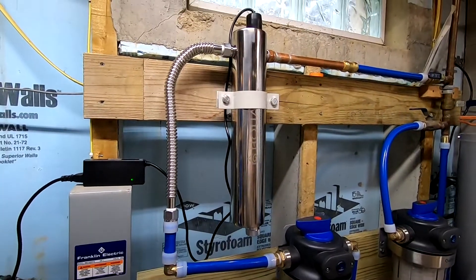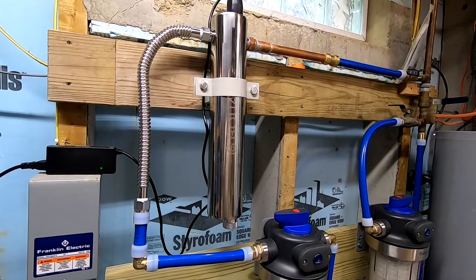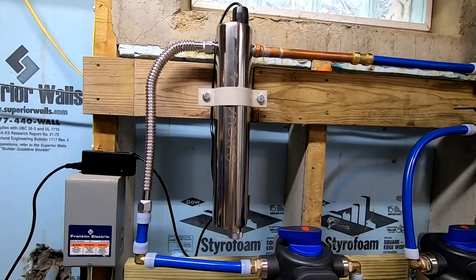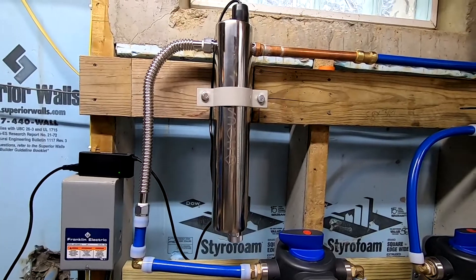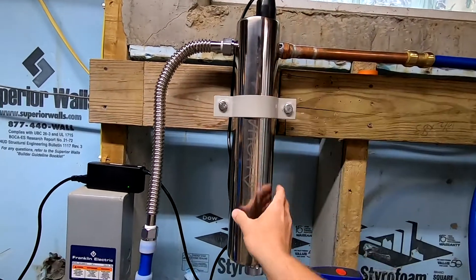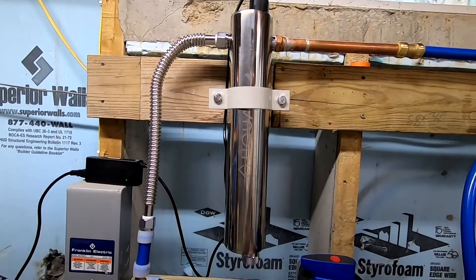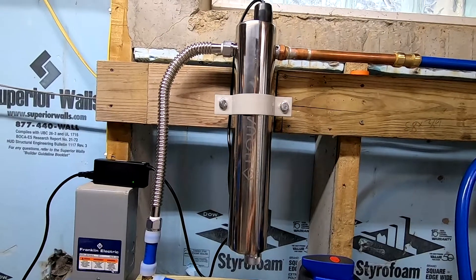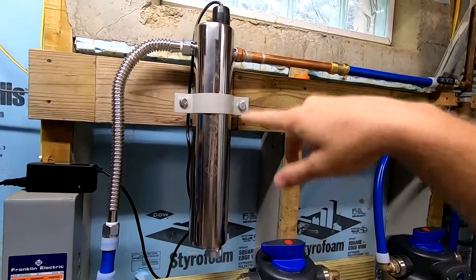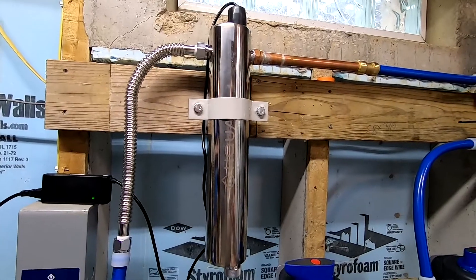Another feature on some of the higher end systems is the ability to turn the bulb off when not in use. For example, in my system here, that light is always on. So right now, no one is using water in the house — you have the water that's in here just sitting there, getting exposed to UV light, and the light is on. Obviously, as soon as you turn on a faucet, all that water moves through here and gets treated. But there's no reason to have that light staying on when water isn't being used.